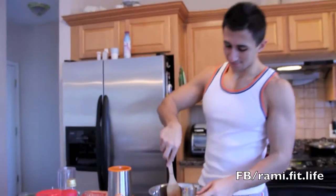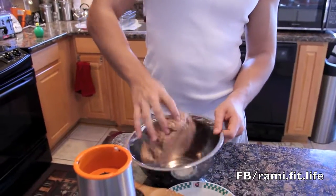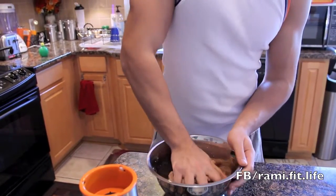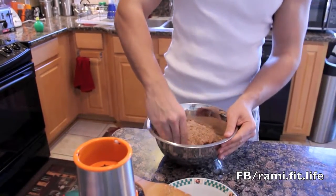Now I'm going to mix everything together. This is the ground turkey after it's all mixed together.